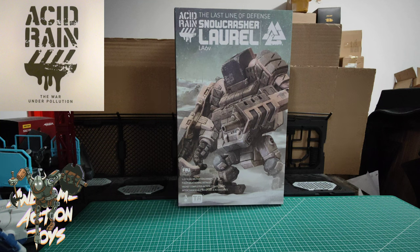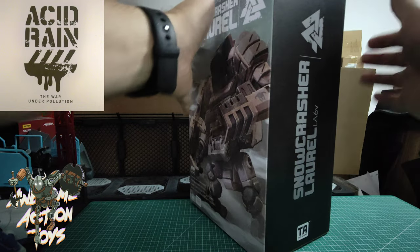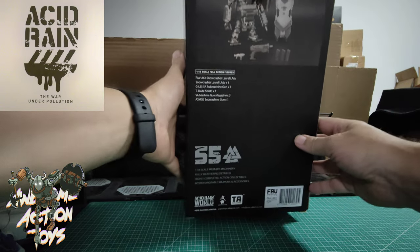I really dig this artwork on the front. I think it looks absolutely amazing and I love the fact that it looks like it has a gun arm. I think mechs should have gun arms and not hands — just give it a gun arm. That's just my personal opinion, and it appears to come with the same shield that we saw with the Revenant Laurel, which I will do a comparison with slightly later.